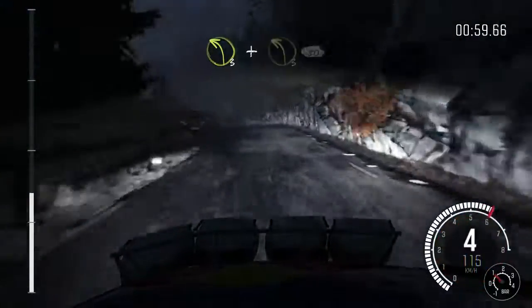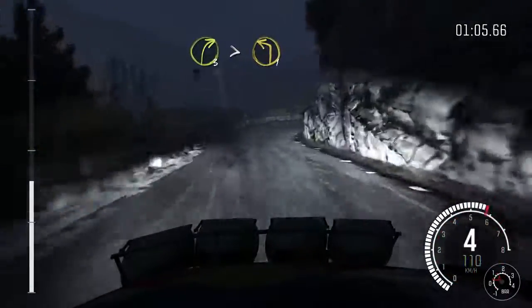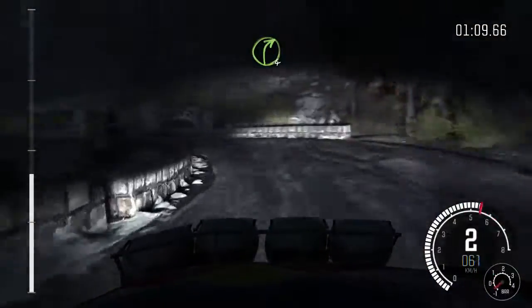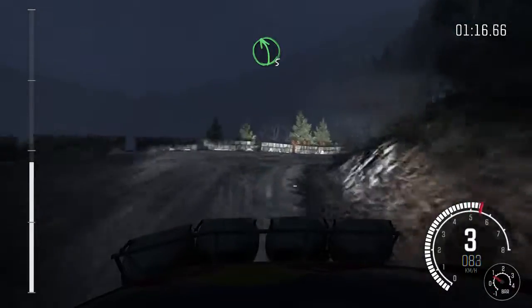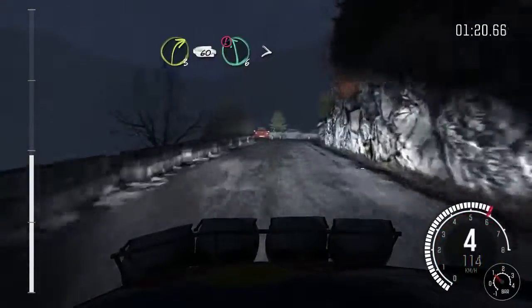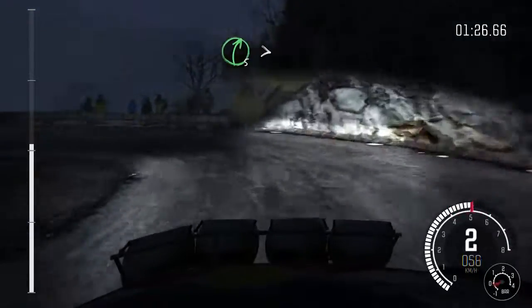Left three, and left three long, 80, right three long tight, into left one long, into right four, and left six, into right three tight, keep out, left five over crest, into right three, 60, portion left six over 80, tight, hairpin left, right five, tight, hairpin right.